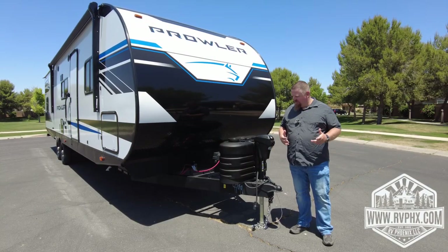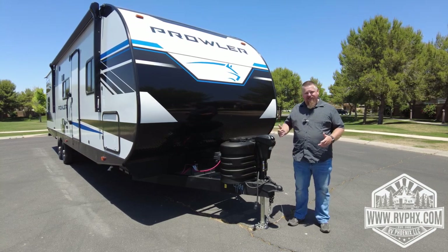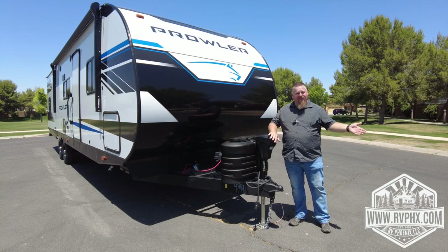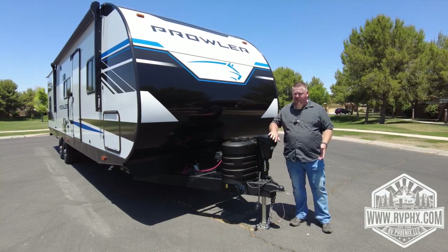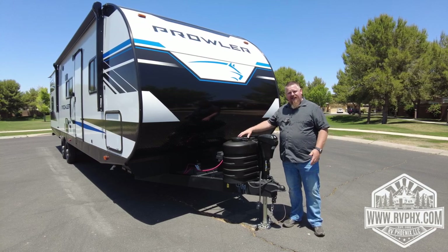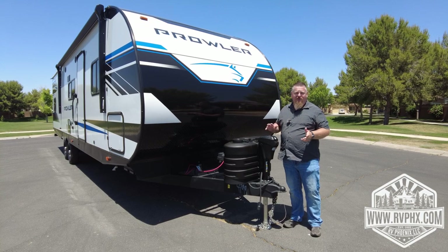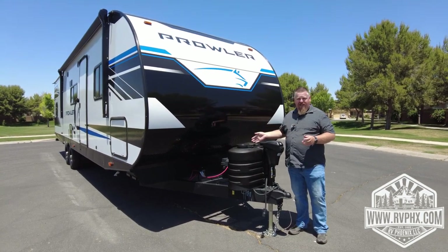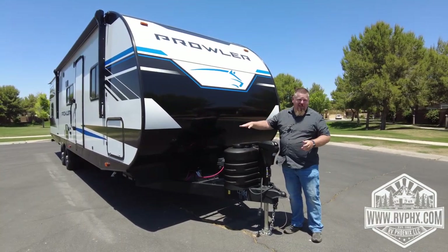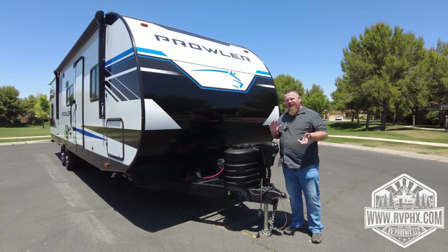Here is your jack — there are two buttons: one is to raise and lower the jack, and the other is just for a light if you're docking at night and backing up. Your propane tanks are right in here; all you do is lift this off and you'll have two tanks. It's just like your grill at home. There is a selector valve on top that points toward whichever tank you're using.